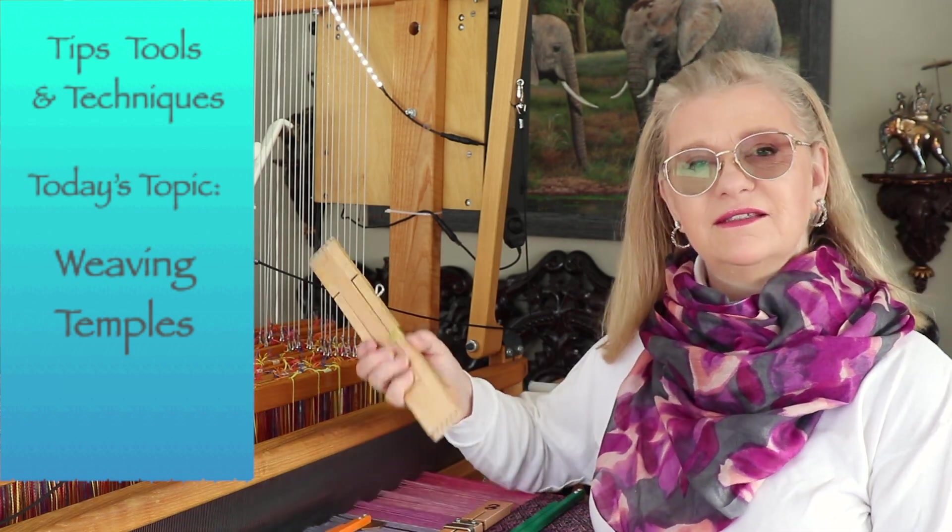Hi, it's Dolores here, and today is Tips, Tools, and Techniques. The topic today is Temples.